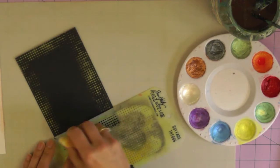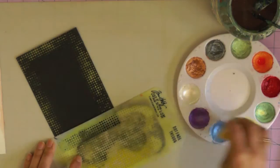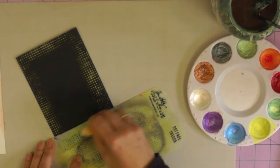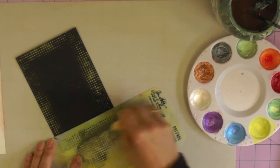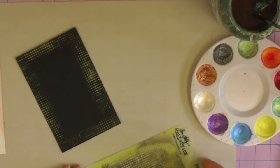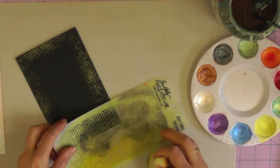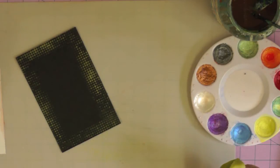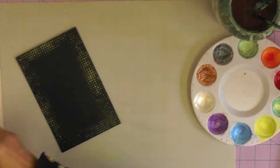You could use sequin waste if you wanted a similar look and haven't got this stencil, but definitely use a stencil with quite a small texture cut into it so you get a nice delicate frame. This dotty one looks quite retro when it's done and blends in well with the rest of the technique.